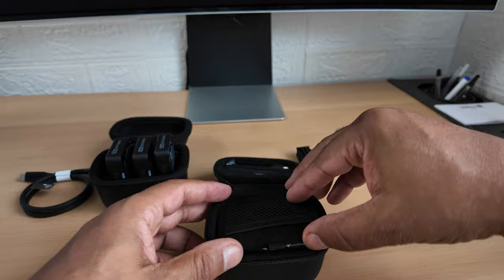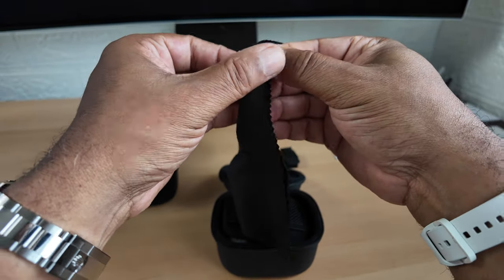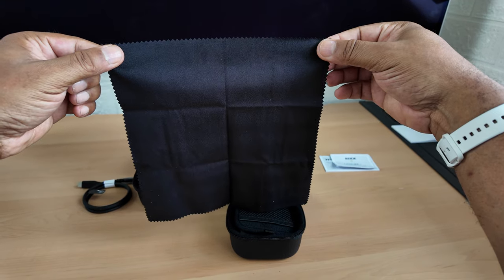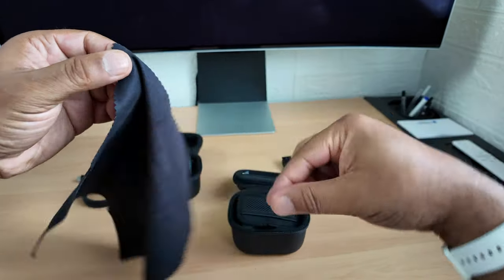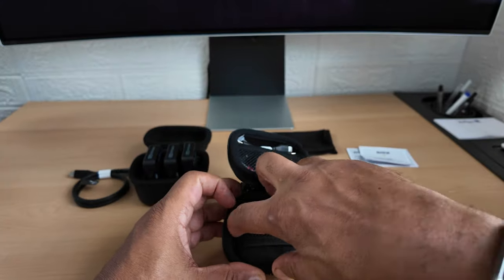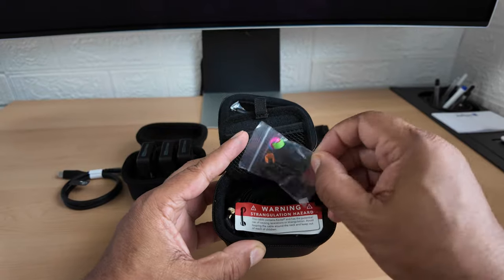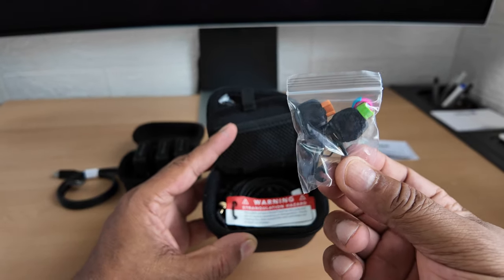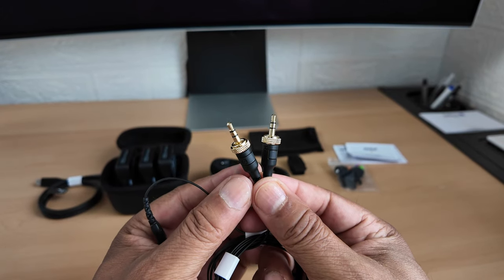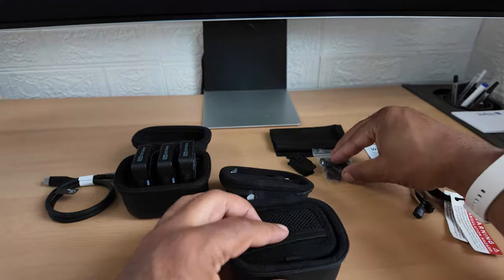There's also a lavalier regulatory safety guide. Here's what looks like a nice little cleaning cloth - quite big, good for cleaning your camera lens as well. There's a case to keep things nice and dry. These are all the wind covers for the lavalier mics, and here are the lavalier mics themselves that will screw onto the top of one of the microphones each.